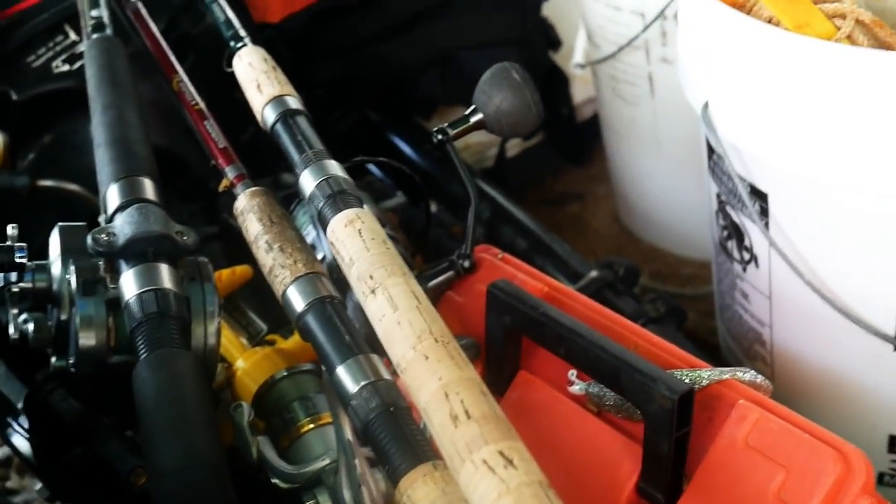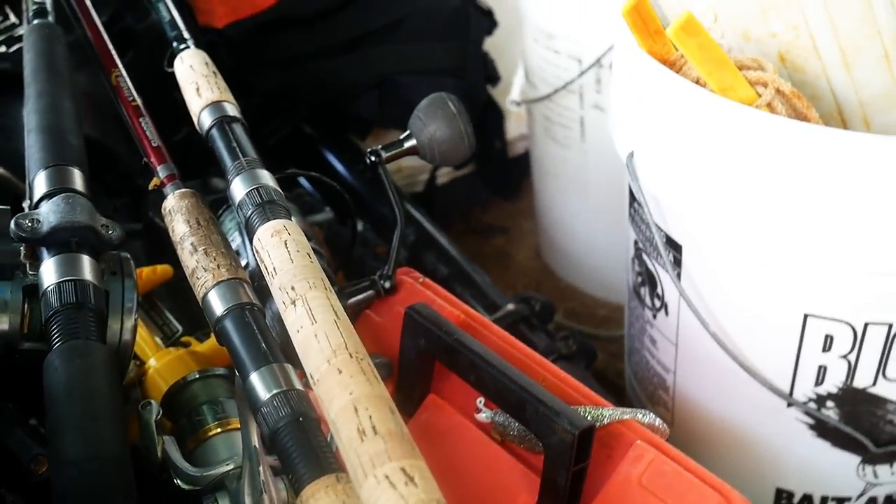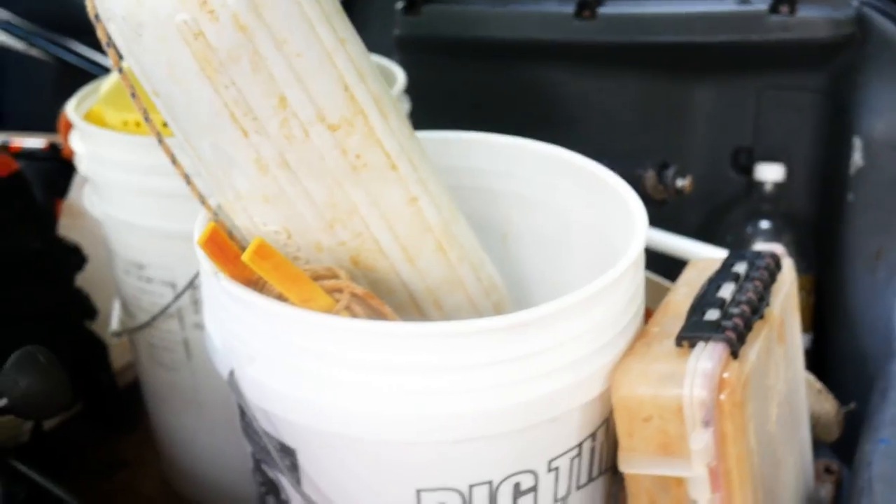That's pretty much it, all ready to go — except for the stuff that I forget, which is quite often. So we're off to fishing. Hopefully when I get back the tire will still be inflated. That is the start of the day — I'll be back with another video to see how I did. We're gonna target tarpon and do a little bait recon since I haven't been out in a week.